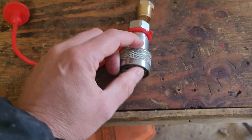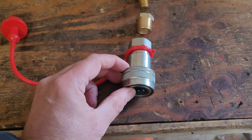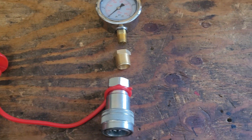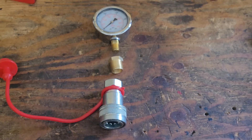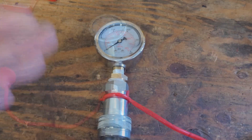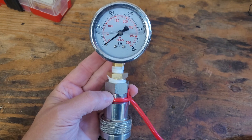Basically you just screw them together. I would suggest using a bit of Teflon tape so it doesn't leak, and you've got yourself one handy-dandy pressure gauge. And there we go — fully assembled, one 5,000 psi rated hydraulic pressure gauge.